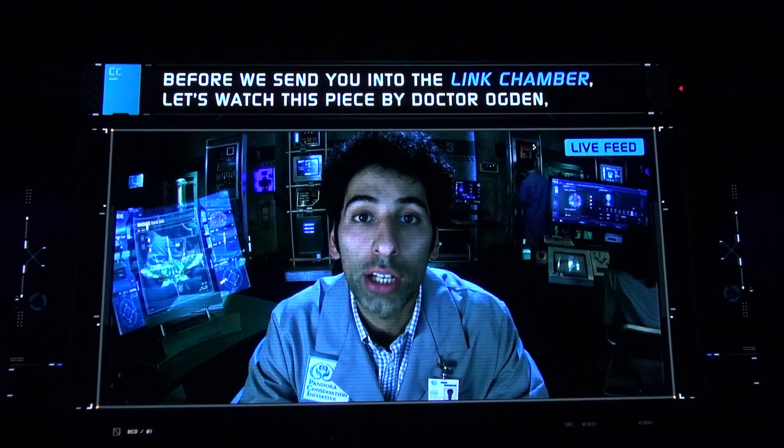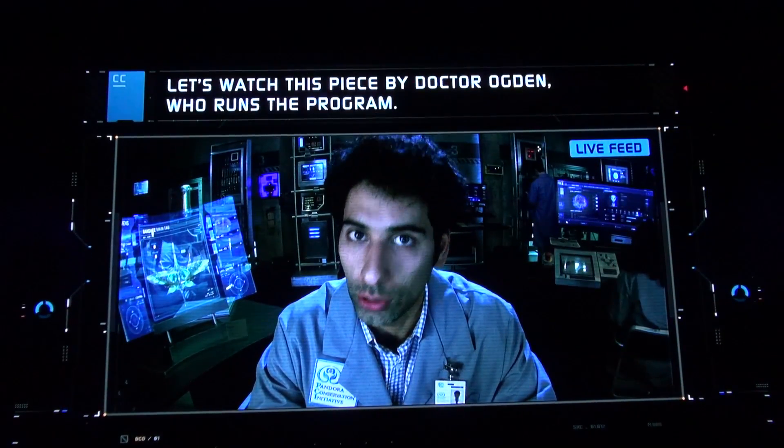Before we send you to the link chamber, let's watch this piece by Dr. Ogden, who runs the program.